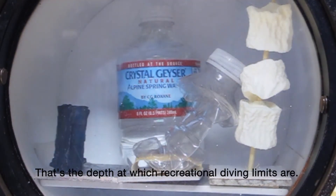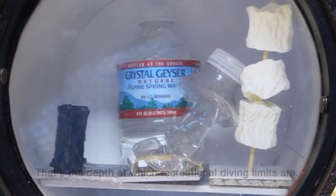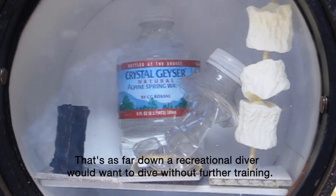That's the depth at which recreational diving limits are. That's as far down as a recreational diver would want to dive without further training.